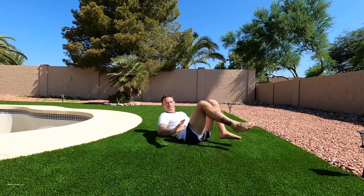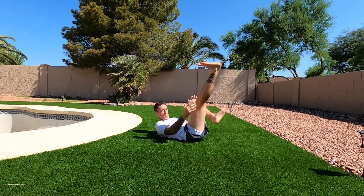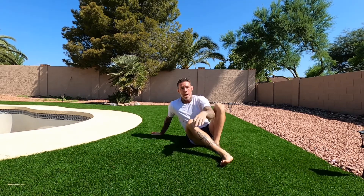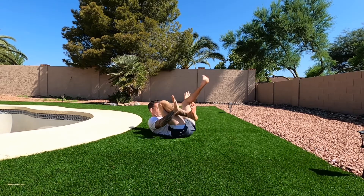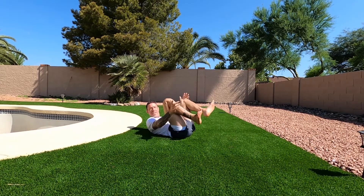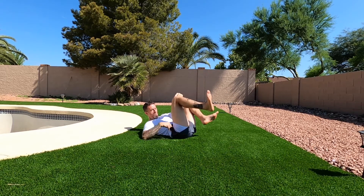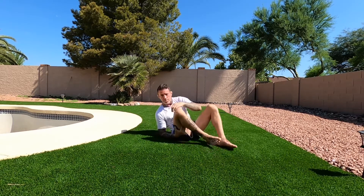From a guard position, if I extend my heels away from my butt, my leg gets long and it makes my guard much more passable. So our effort is always to be strong in this range where we're not exceeding 90 degrees in any direction — when we pass 90 here or we pass 90 here, our guard becomes much more passable.